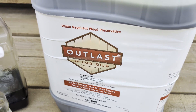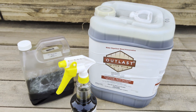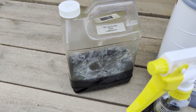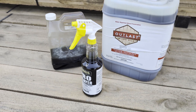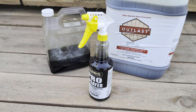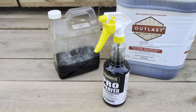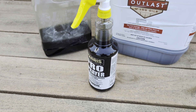Q8 Log Oil is sold in bulk five gallon containers or a more portable and easy to handle one gallon container. The preference for installing this product is in a spray bottle, so we just picked up a heavy duty sprayer at the local hardware store and used our one gallon jug to easily fill that up.